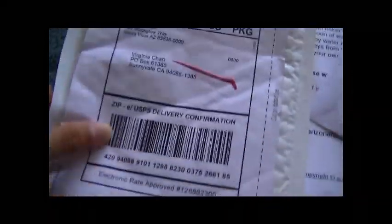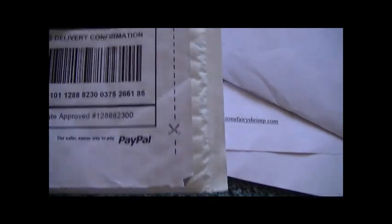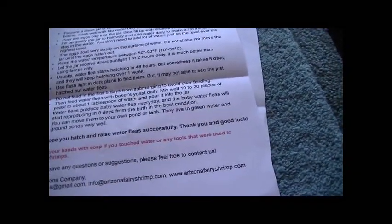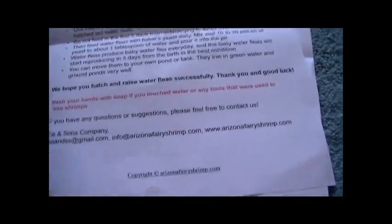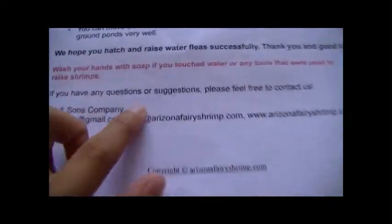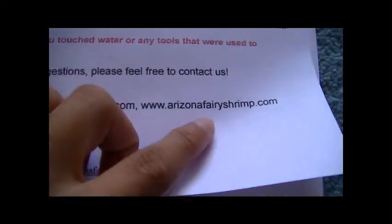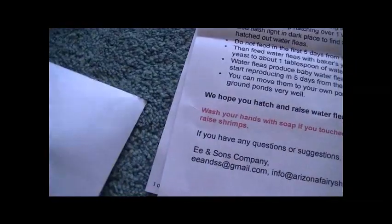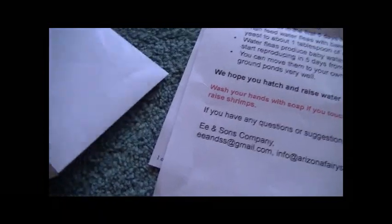This is the package it came in — all the stuff is already out but this is what it came in, nice little packages. I got this from Arizona — it's called Arizona Fairy Shrimp, and they also sell fairy shrimp, triops, seed shrimp, and whatnot. I ordered daphnia from them, as you can see here — Arizona Fairy Shrimp — and it came with my package in a little envelope.